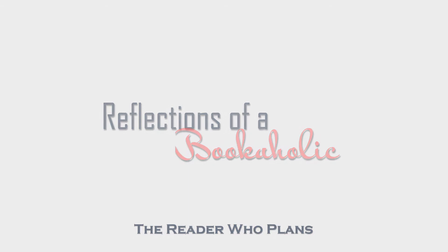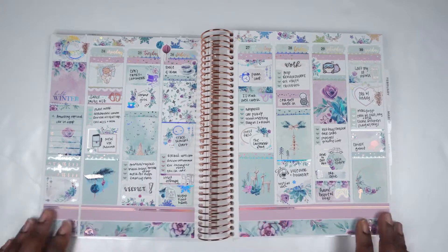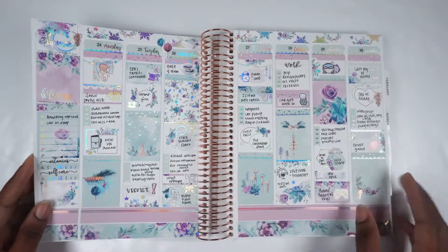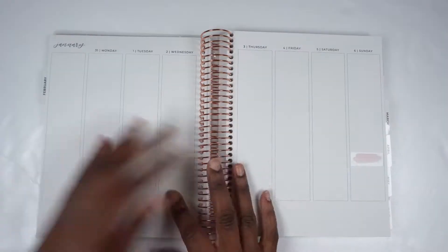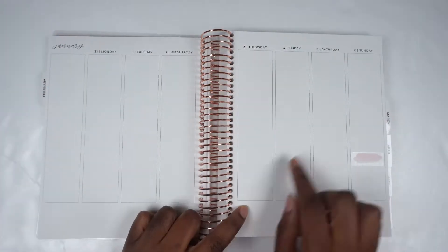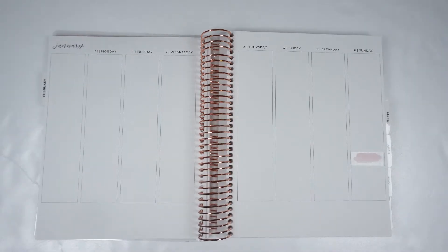Hi guys, this is Alexis from Reflections of a Bookaholic and I'm here with another plan with me. This week I am planning for the week of January 31st through February 6th and I am using a kit from a shop called Paper Focus.